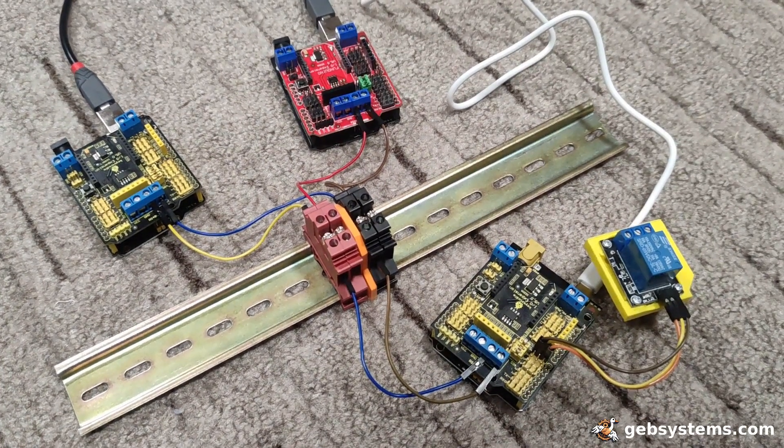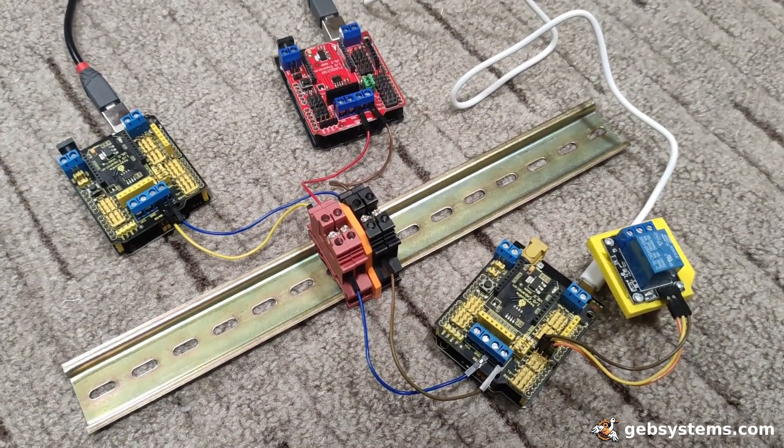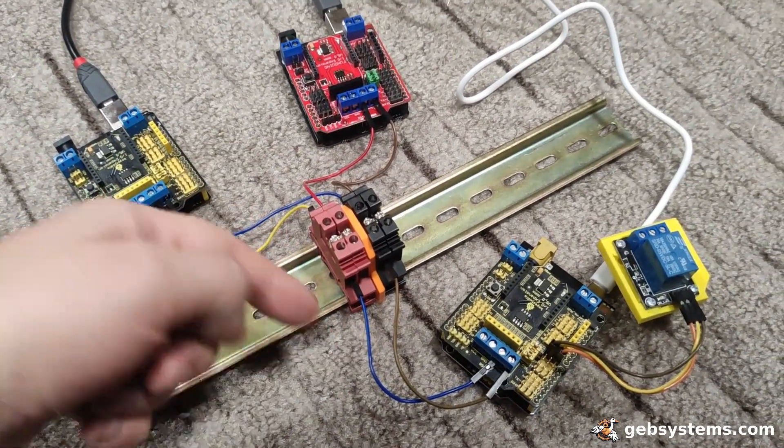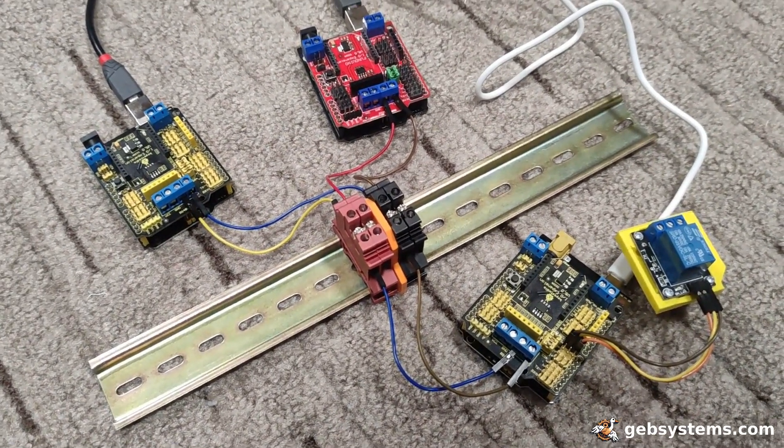Why I chose Modbus for home automation? Few simple reasons. First of all, simplicity. Few wires — that's all I need.